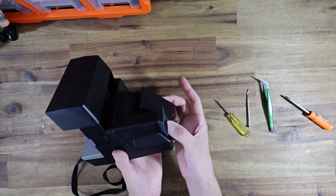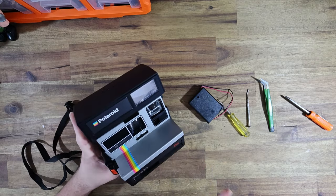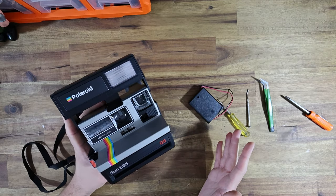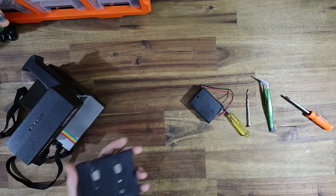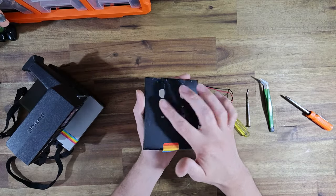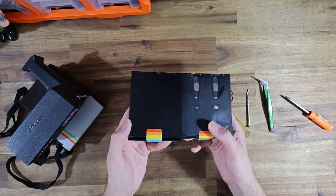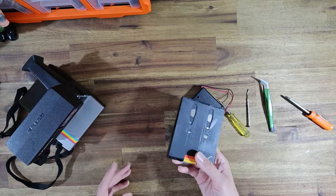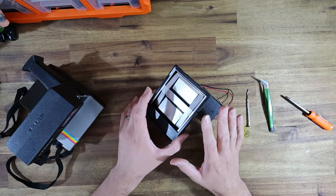We're going to be installing a battery holder right about here. The reason being is that I-Type film and 600 film are completely identical — they are exactly the same format of film. It is just that 600 film has a built-in battery, so you can see these two terminals at the bottom, and I-Type film does not. That's the main difference. Otherwise they are the same emulsion, they come from the same batch — everything else about the film is completely identical.